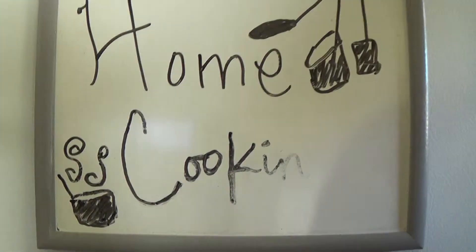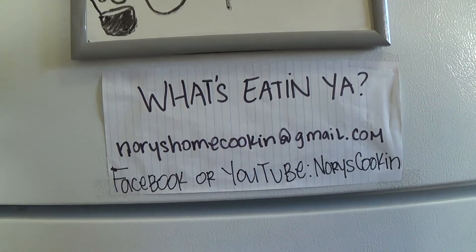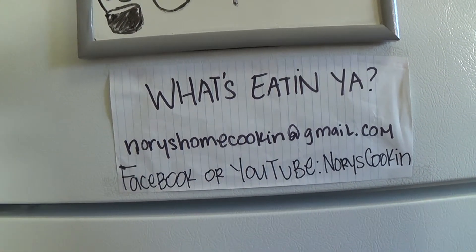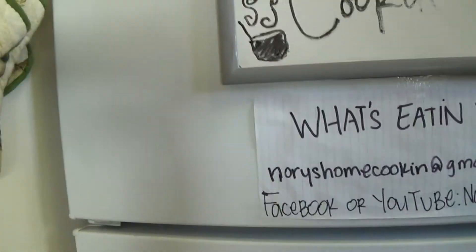Here's how I did at home cooking today — thanks for tuning in. You are watching Home Cooking. You can email me at Nori's Home Cooking at gmail.com and tell me what's eating ya, or find me on Facebook or YouTube at Nori's Cooking. Tell me more about what you're at home cooking, because today I'm at home cooking some turkey tenderloin — fast, easy, and on a budget. Tune in to see how I do at home cooking next. See you next time, thanks for tuning in, bye!